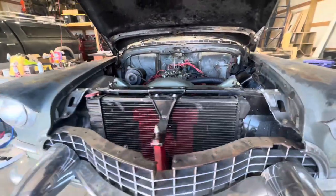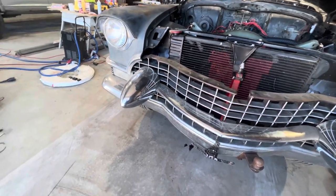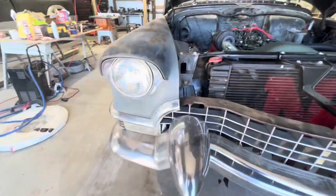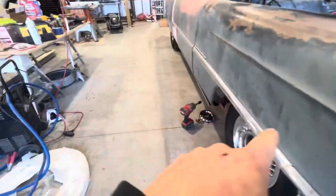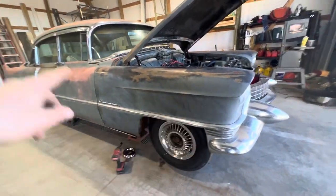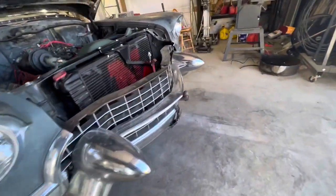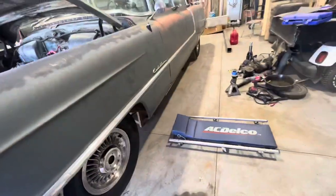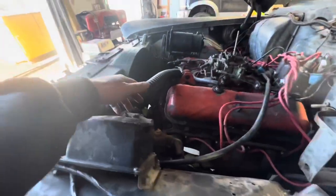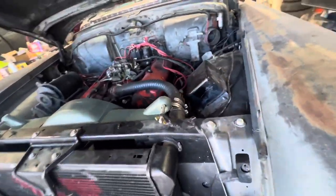I took it for a quick drive and went through all the gears, but the brakes were like nothing. I'd have to pump them up four or five times before anything happened, and then once they got a little pressure and I'd push them again, the car would dart off to the left. Something's going on with the wheel cylinders. I've got a new master cylinder and all four new wheel cylinders. I'm not going to do pads or drums yet — we'll take them off and see how those are.